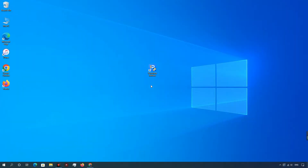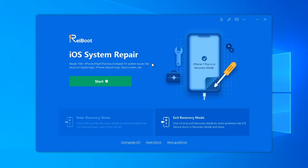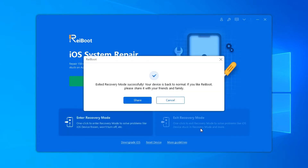Launch Tenorshare Rayboot on your computer and connect iPhone to computer with a USB cable. Rayboot can detect your device when it is in Recovery Mode. To exit Recovery Mode, just click Exit Recovery Mode on the interface. Within one minute, your iOS device will reboot to normal state.